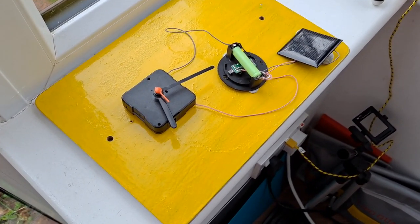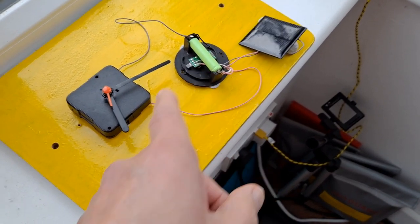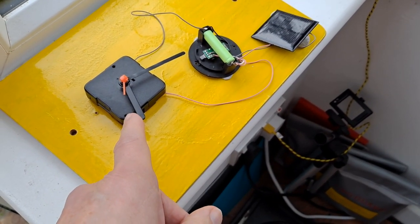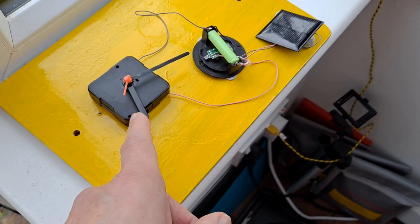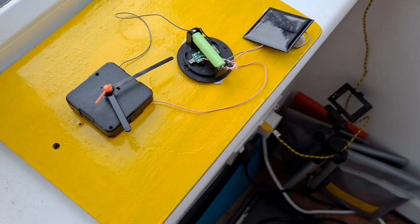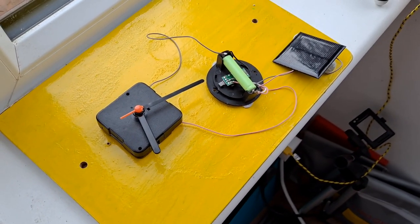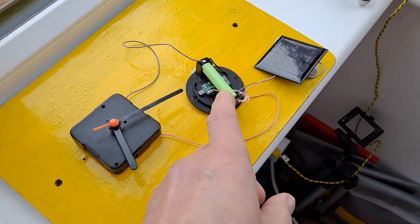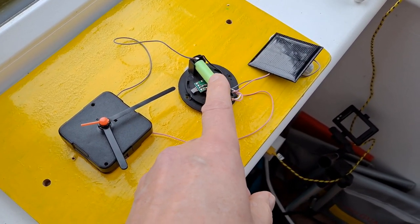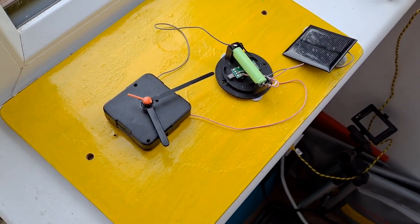We've established that battery doesn't keep that clock running all through the night. We'll try adding a resistor in circuit to see if we can reduce the current draw. And if that doesn't work, we'll have to look at either doubling or trebling the number of batteries, to see if we can build up enough capacity to keep the clock running.